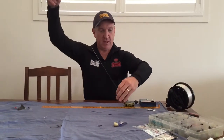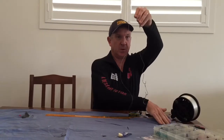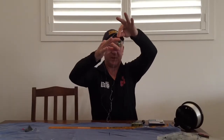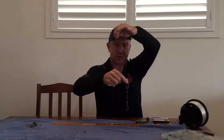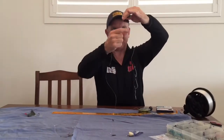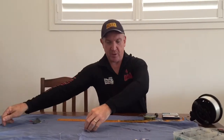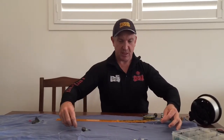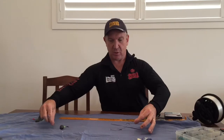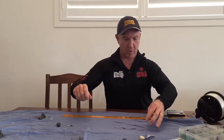Firstly, the Alvey Sidecast Recommended Rig, where you've got the short trace to the hooks — about 23 centimetres, that final trace — and then the longer trace down to the second swivel. The advantage of this shorter trace is twofold: for the weight of your sinker with the pilchards down low, but also you want to be in touch with that fish. This is a really good cast and retrieve rig, so you're dragging along with the bait and sinker down there, and if you feel a rat-a-tat-tap, bang, you're on.